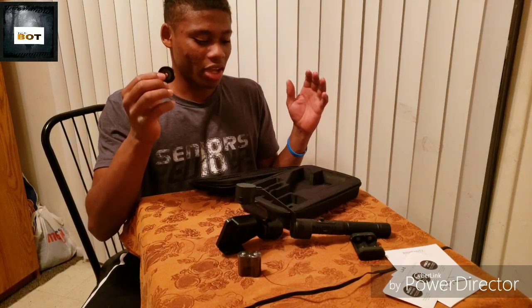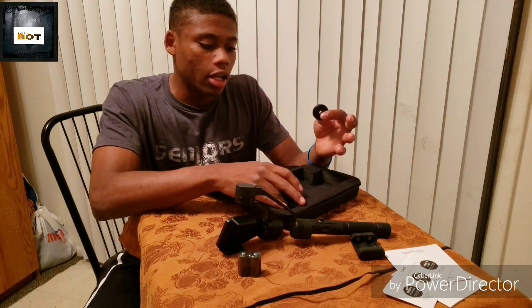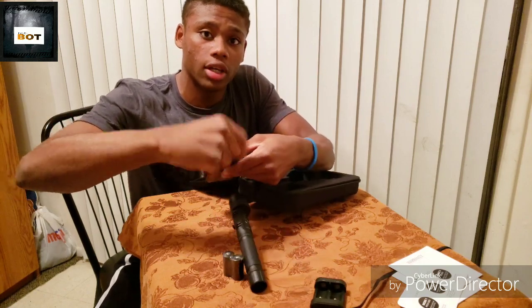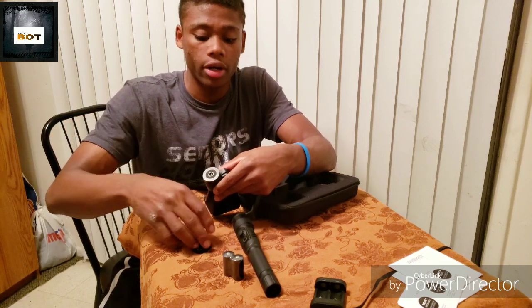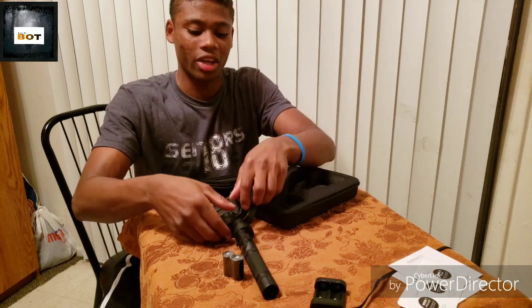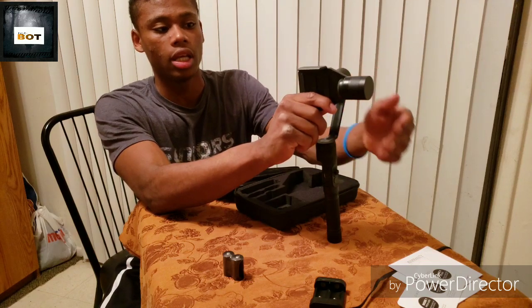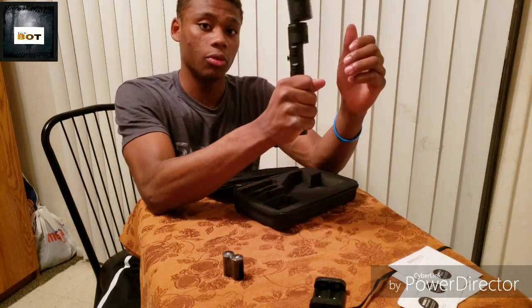This is where they hid the little counterweight — behind the battery pack. When I opened this up I was like, where is this counterweight? It was very hard to find, but I ended up finding it behind the battery pack. What it's for is to counter the weight of a very heavy phone. I'm filming off the Galaxy Note 9 and the camera was slanted, so I had to find the counterweight. You put it over here on the gimbal, and when the phone goes up, this weight definitely helps 100%.